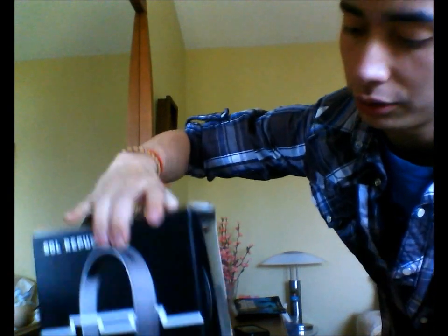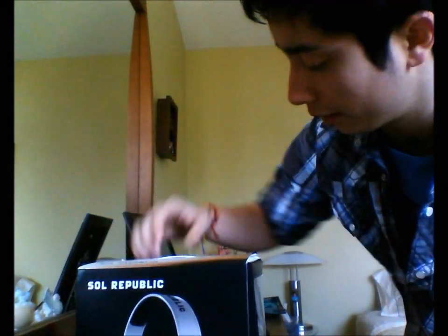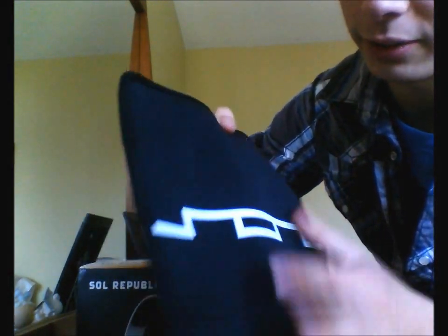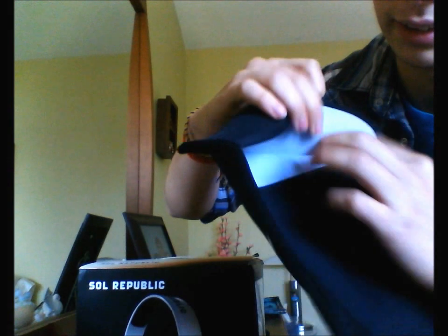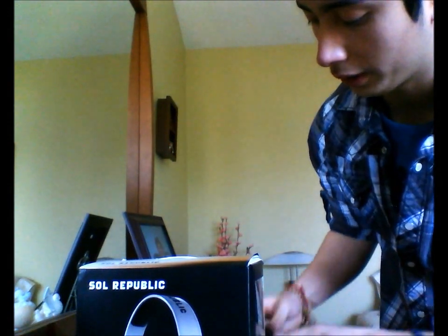The packaging is really nice. You can actually see the headphones through this little window. They come with one of the highest quality cases I've ever seen — really, really catchy. Inside is this nylon material, super durable stuff. They throw in a nice little logo, just kind of like Apple ones.